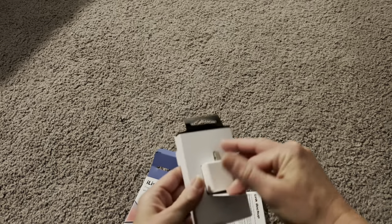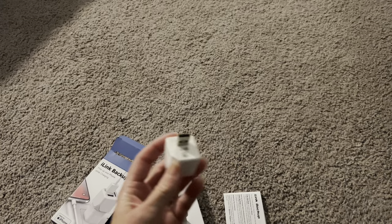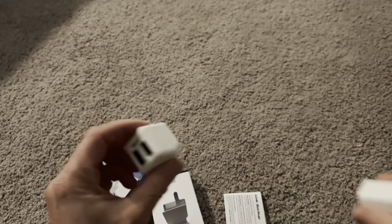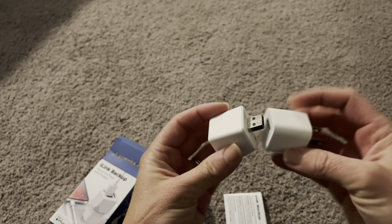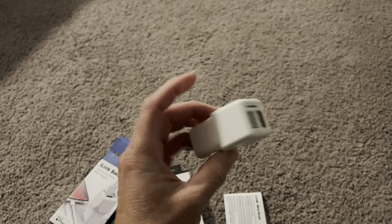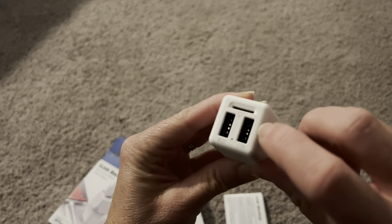Here is the charger itself — you can see it just has this plug right here. This is my personal block charger, which does not come with the backup, but most people have these. All you're going to do is just plug this in — it looks like a simple connector, you just snap it on, and then it's completely ready to use.